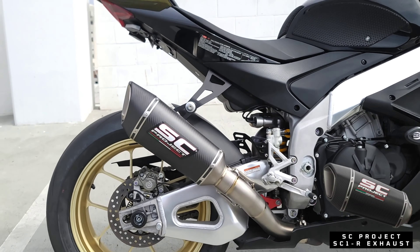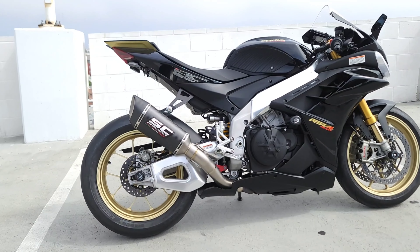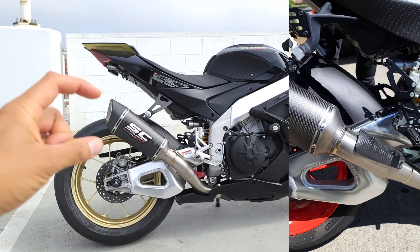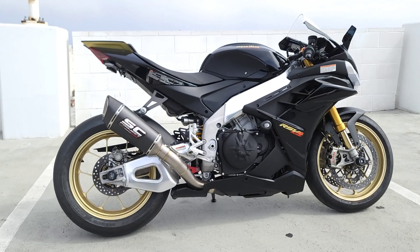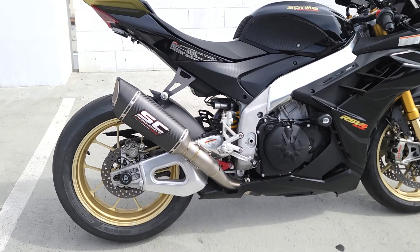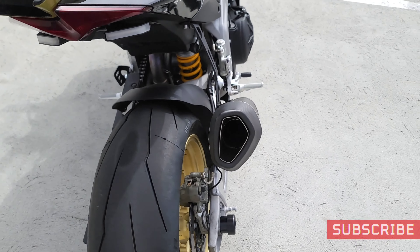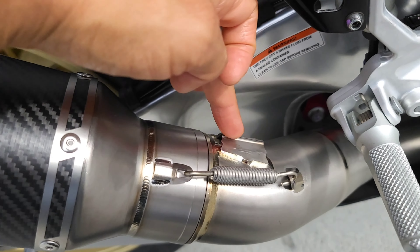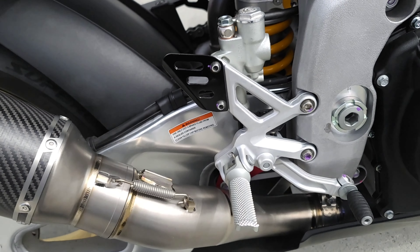This is the SC Project SC1R exhaust, not for the 2021/22 models. The 21/22 model version is a little longer, a little more narrow, and has a carbon fiber heat shield. We prefer this one because it's less expensive, looks a little better being slightly shorter, and since it's shorter it sounds louder and deeper. All we had to do to make it fit was cut off the tab right here designed for the previous generation foot peg.